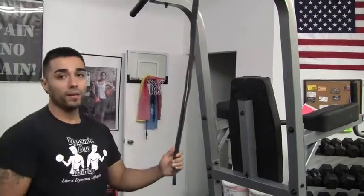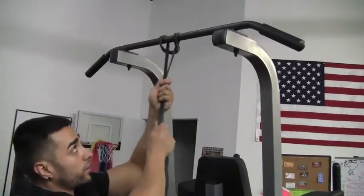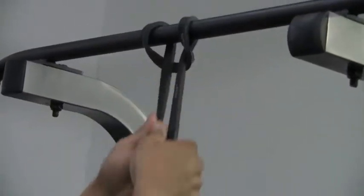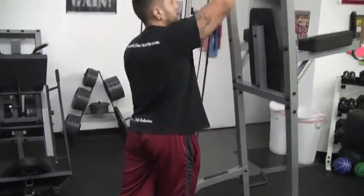It's a really good one to start off with. What you're going to do is put it on a pull-up bar and tie it in the middle so that it's nice and secure. Pull it down, make sure it's nice and secure, then pull it all the way down. You're going to put one foot in it first, then the second foot.